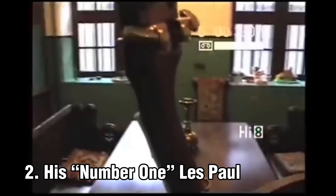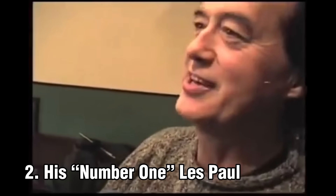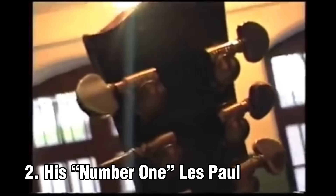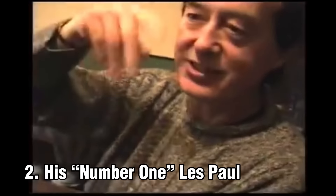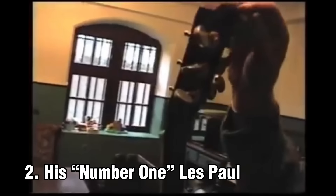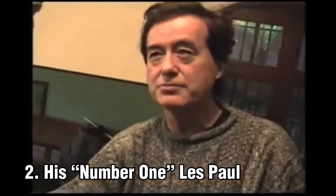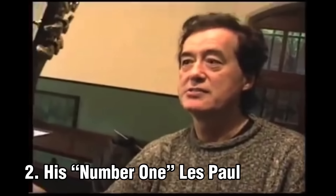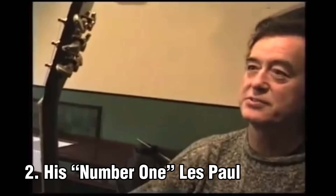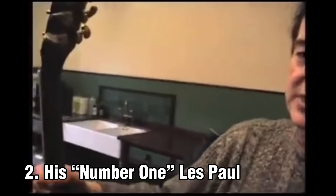I was noticing the tuners are Grovers — the sealed Grovers — which would probably not have been the originals. When I acquired this from Joe Walsh, who insisted that I bought it and he was right, it had been refinished. My feeling is that I would have changed the machine heads to the Grover, which I was more familiar with from my Les Paul Custom. They're more sensitive and they've held up from all those days back then. In a three-piece like Led Zeppelin, you couldn't have a slipping machine head.